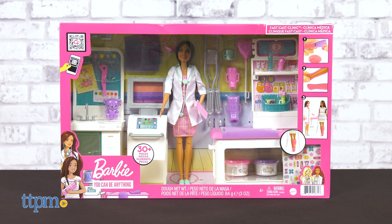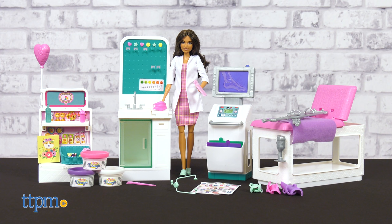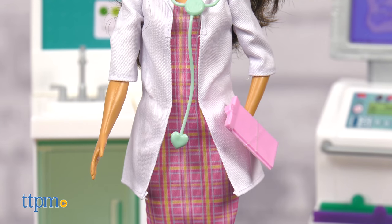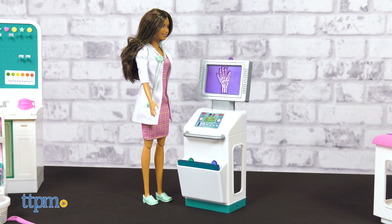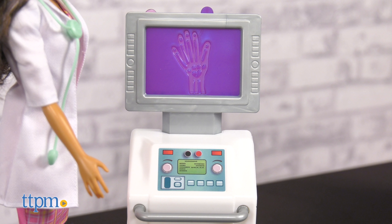A big thank you to Mattel for sponsoring this video. The brunette Barbie in this set is ready for a day of fixing broken bones in a plaid dress, white lab coat, and sensible shoes. She wears a stethoscope and holds a clipboard, but those aren't her only doctor tools. This clinic has a pretend x-ray machine with three different x-rays to study.